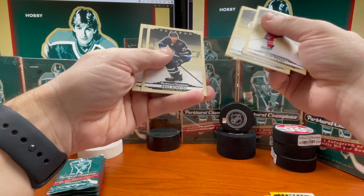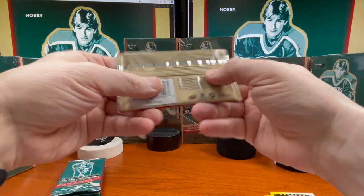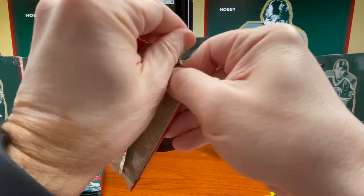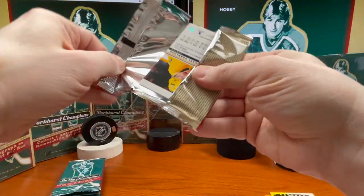Austin Matthews just having a crazy year — he's coming up on 60 goals, I think he's got 60 already. Stastny, Henrique. Nice to see Matthews get into the 70s — oh, that'd be pretty cool.